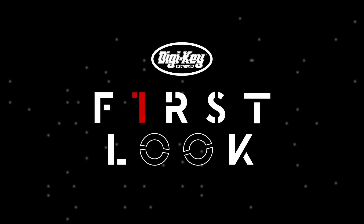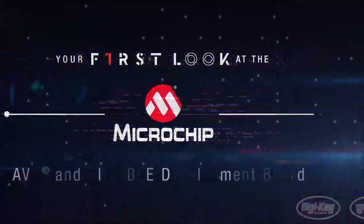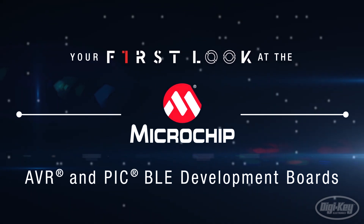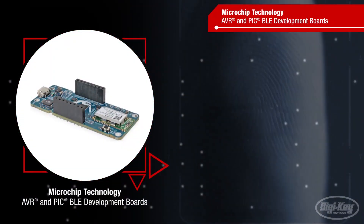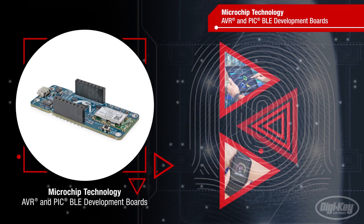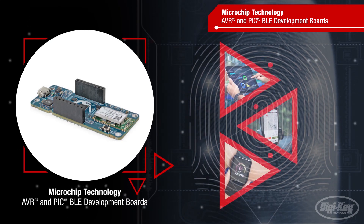Welcome to First Look, brought to you by Digikey and Microchip Technology. Microchip's AVR and PIC-BLE development boards help developers address some of the most difficult challenges of working on wearable, IoT, mobile and other connected devices.